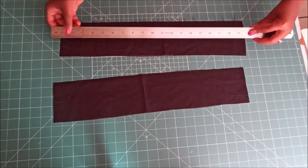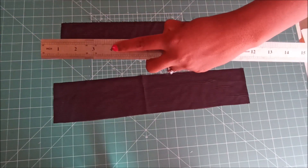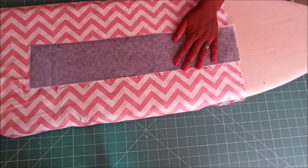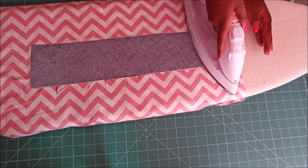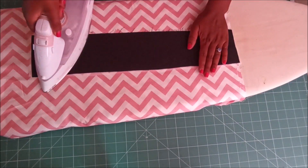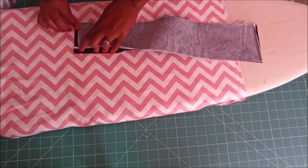Then I went on to prepare my handles. The dimensions are 4 inches by 20 inches. I ironed on interfacing on the handles, then I folded the edges inside and folded it in half again. I did this for both handles and also folded the ends of the handles so that there would be no raw edges.